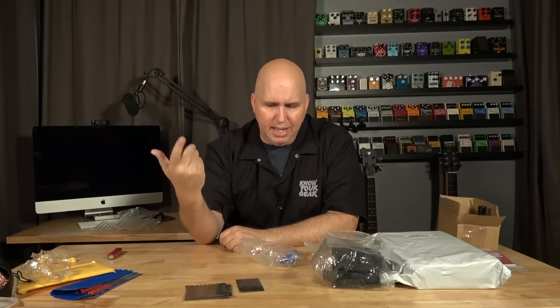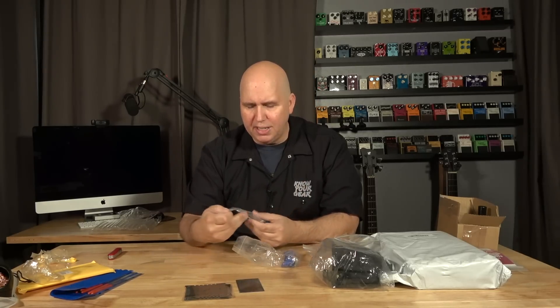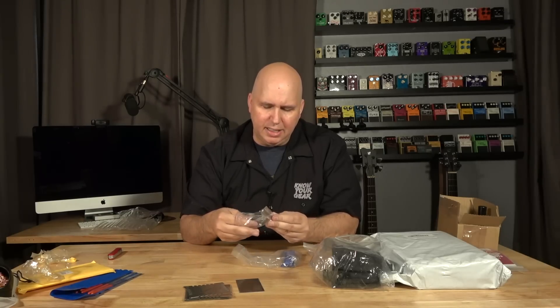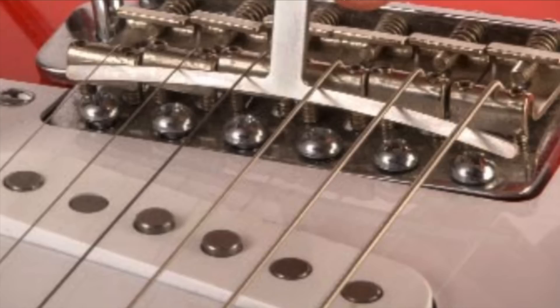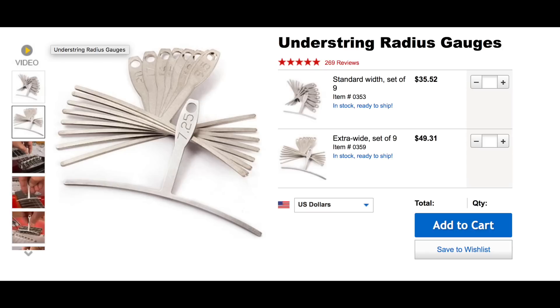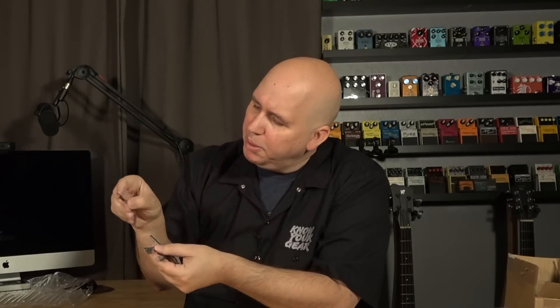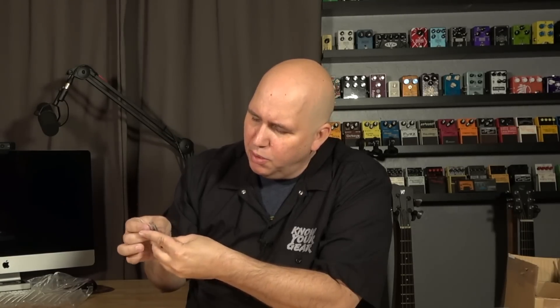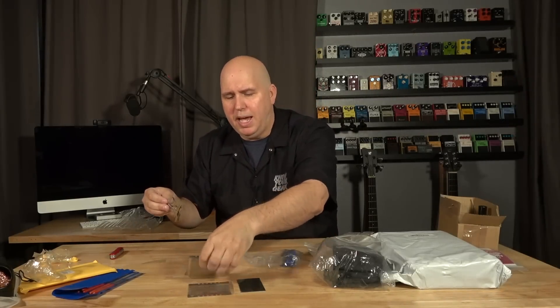This comes with the kit, and after the price, you could throw the action ruler away. These are the other radius gauges — my original ones from StewMac look exactly like this. What's nice is they're marked 20-inch, 17, 16, 15, 14, 12, 10, 9.5, and 7.25 — so they have all the ones you want. Quality-wise they feel pretty good, and I'm not freaking out about scarring your fretboard. These two things — the radius gauges and what's coming — make this pack totally worth it.